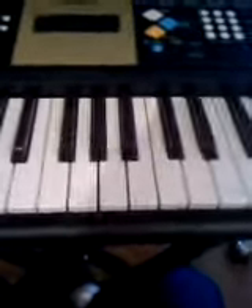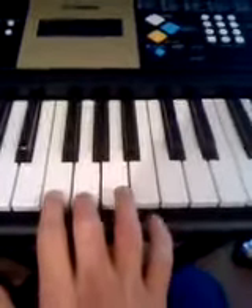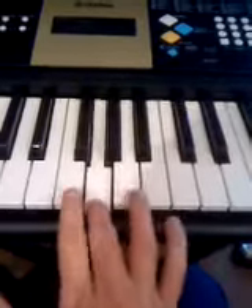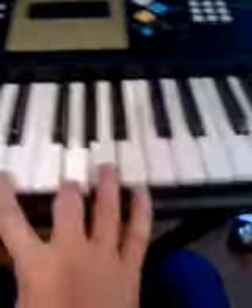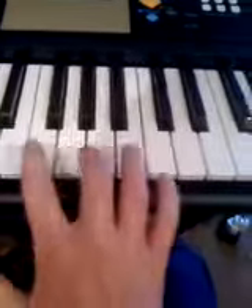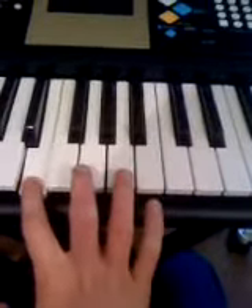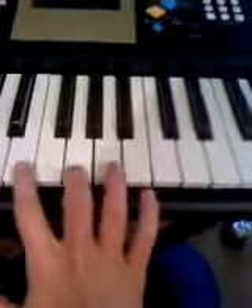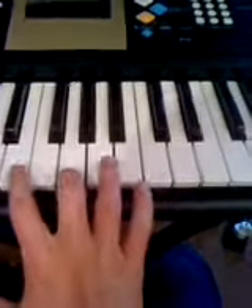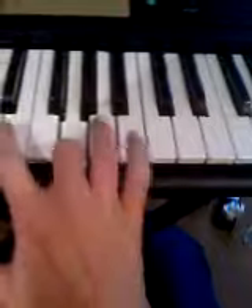The first chord you need is this key in the middle. It starts with 'Silent Night' — sorry, one chord. It's that chord. Anyways, same thing again: Silent Night.